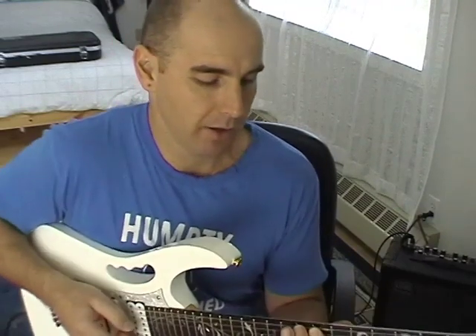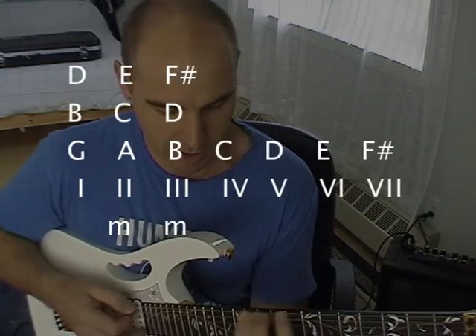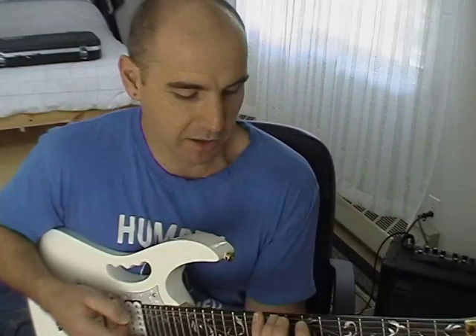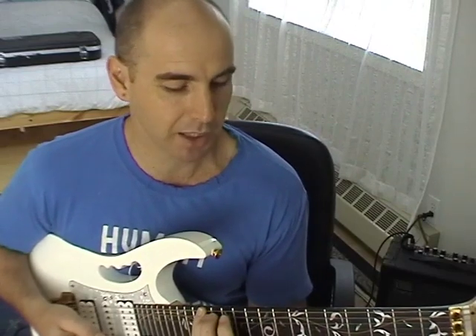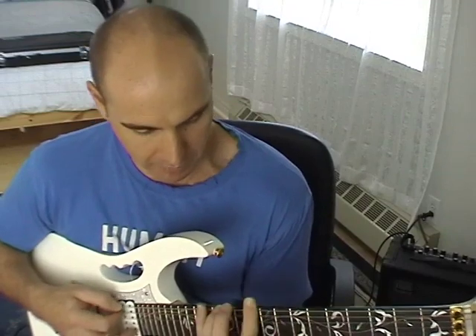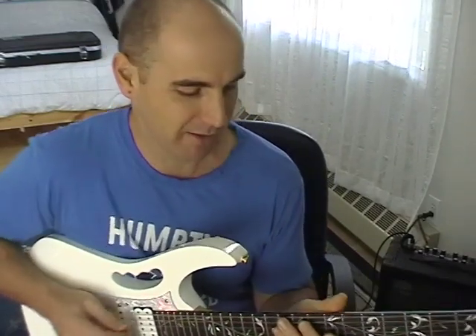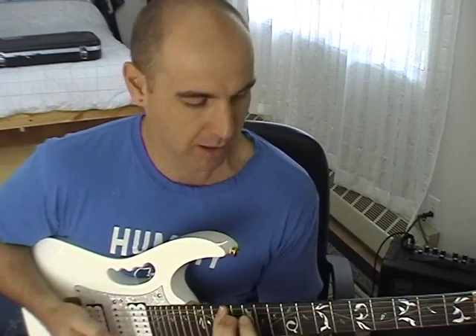Our third chord is built off B, using only the notes of the G major scale. B, D, and F sharp are our three notes. From B, we go up to C, to D — that's our third. Then up to E, F sharp — that's our fifth. So we have B, D, and F sharp. That's a minor third from the root, and the distance between root and fifth is a perfect fifth. If you're wondering what a perfect fifth sounds like, it's like the beginning of Mamma Mia by ABBA.